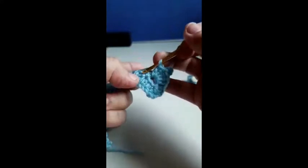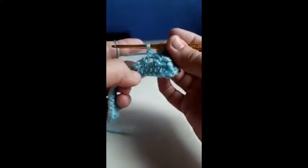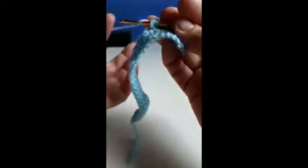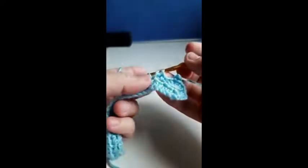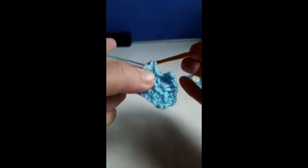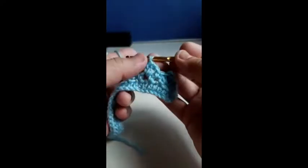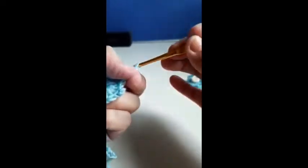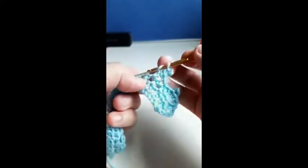One single crochet into the next loop, one single crochet into the next loop, three double crochet into the next loop, two double crochet, three chain — one, two, three — slip stitch, two double crochet.